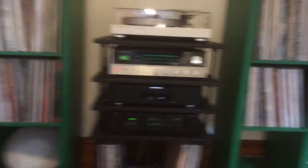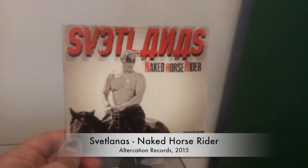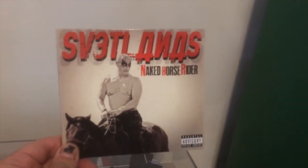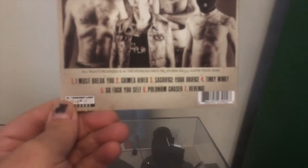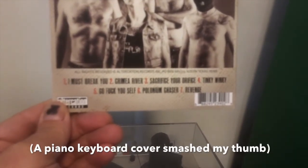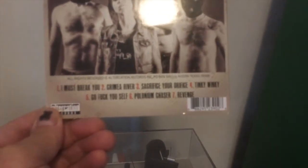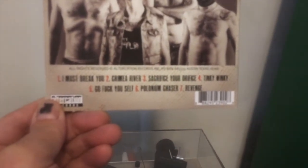So we talked about speakers. As far as what we're listening to, we're listening to a CD — it's Svetlana's Naked Horse Rider. They're supposedly a Russian band that is really out of Italy, but I dig them. Tracks include Must Break You, Cry Me a River, Sacrifice Your Orifice, Tinky Winky, Go Fuck Yourself, Polonium Chaser, and Revenge. They're a good, fun punk band.